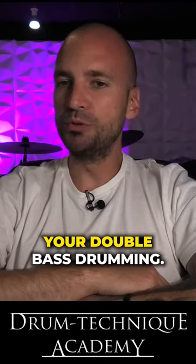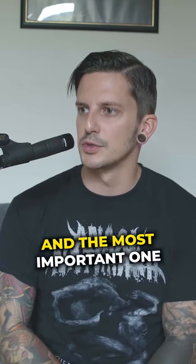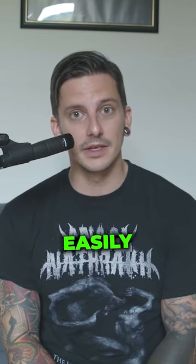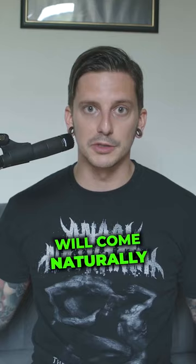Give us three quick tips to improve your double bass drumming. The first tip and the most important one is always have fun with it. The second tip would be learn something you can easily incorporate in your playing so that the fun aspect will come naturally.